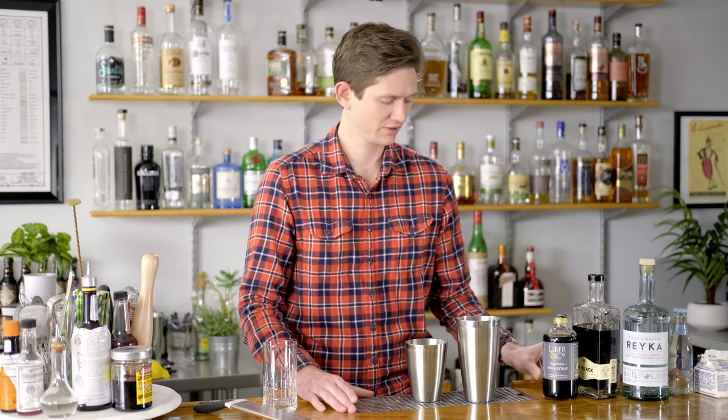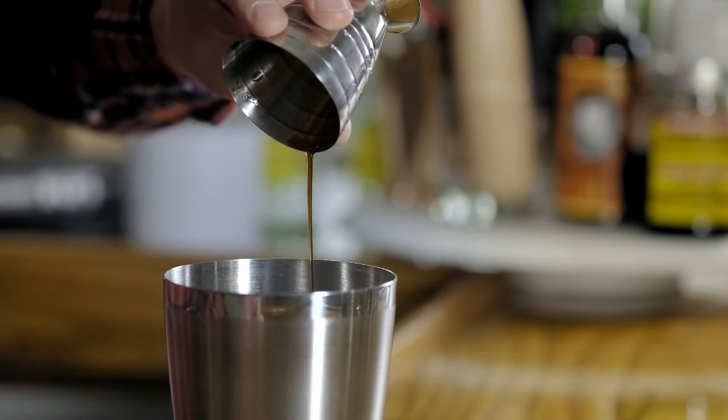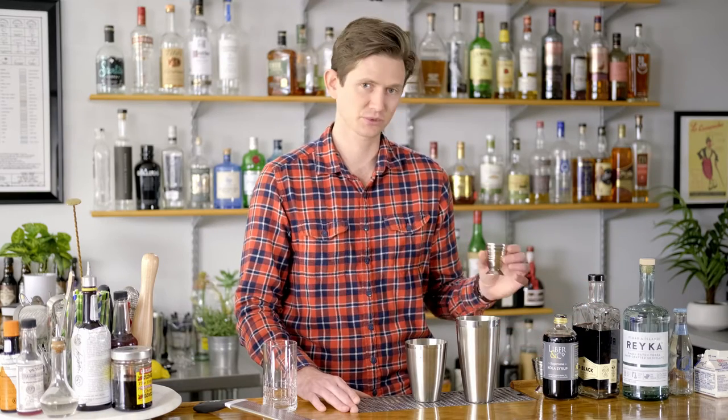The first ingredient we're going to add is our sugarcane cola syrup — three fourths of an ounce. Next up, an equal measure: three fourths of an ounce of a good quality coffee liqueur. We're using Mr. Black here. It's an Australian product started by a roastery who just decided to get into the booze game. It's really high quality. We could use pretty much any coffee liqueur here — three fourths of an ounce.